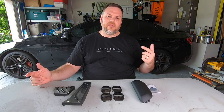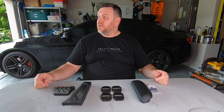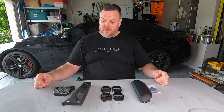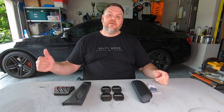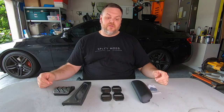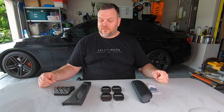Hey, welcome back to the channel. I'm Mike and this is Split Mods. Back with another video today. It is so hot and humid in Florida this week. And for all those questions about whether or not my intake on my car is safe in rain — after this week, it is definitely safe in the rain, but that's another video.